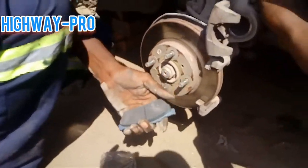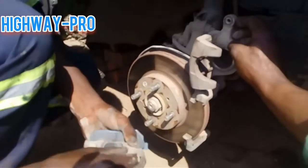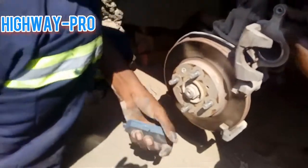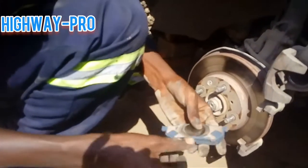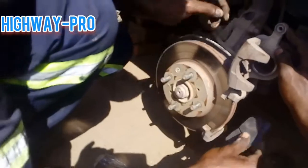That's the new brake pads. It's much thicker than the old one, so that's why we have to seat it very hard in the cylinder.